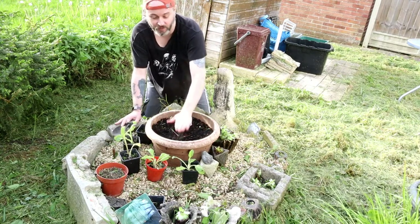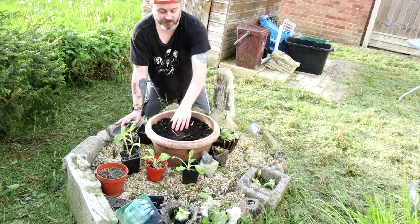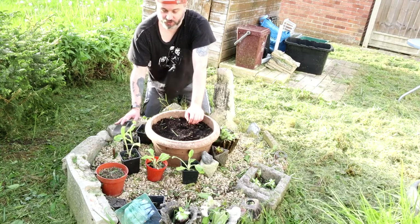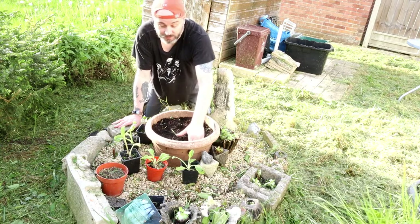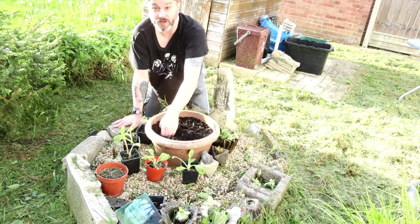So anyway, this video is just to prove that I've planted the foxglove plants into the garden. I'm going to put them into this pot. I filled it with some nice earth full of nutrients, so the foxglove should like that. I hope I'm putting these in the right places - anyway, here it goes.